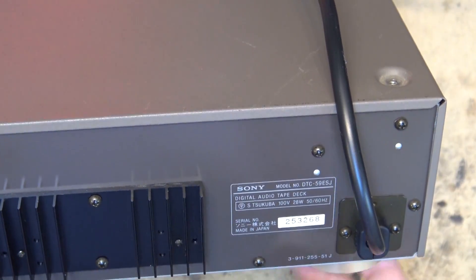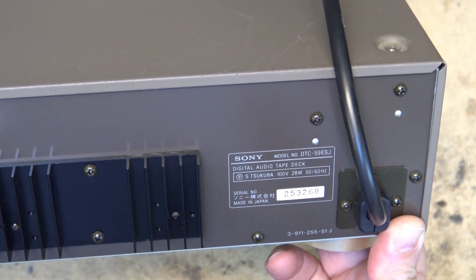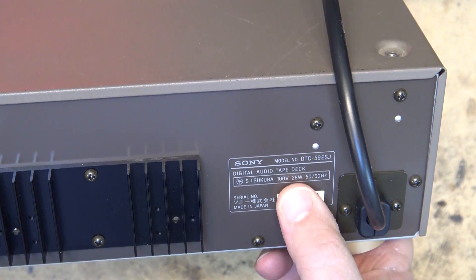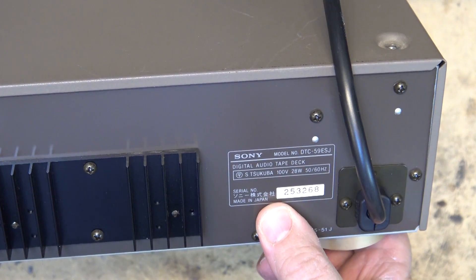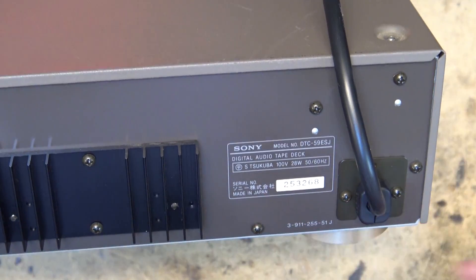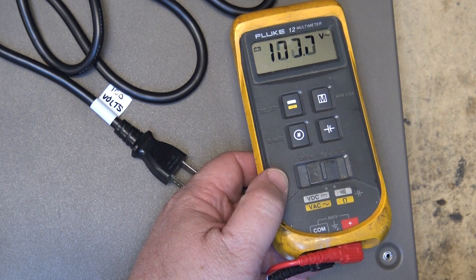I've got another one of these Sony DAT machines. This one's a DTC-59ESJ — the J means Japanese version. This is a 100-volt unit, so I'll have to use the Variac to power this one up, and again this one needs an alignment. So before I power this one up, we'll turn the voltage down to 100 volts.